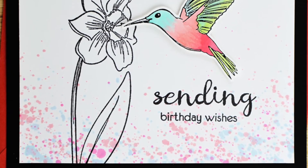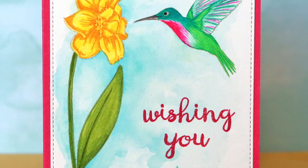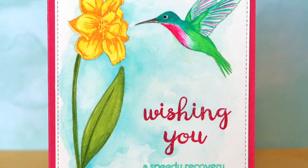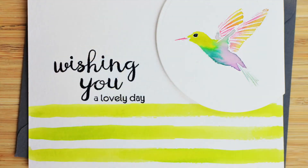Try pairing the images with the Artist Marker Set from Altenew for wonderfully blended coloring results. This Wishing New Stamp Set is a high-quality photopolymer stamp manufactured right here in the USA.